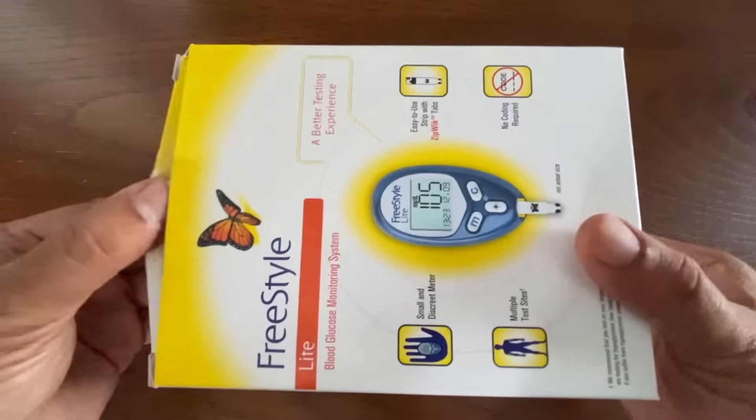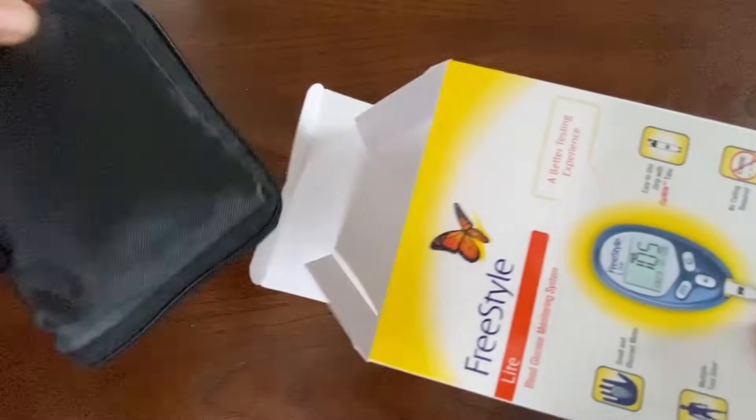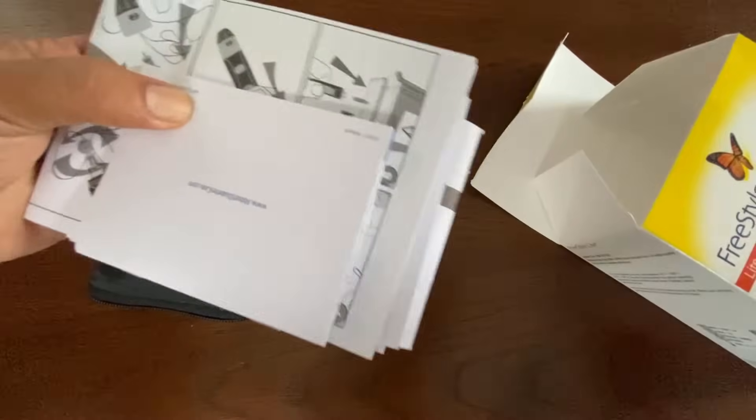This video shows the steps to use the Freestyle Light Blood Glucose Meter. The kit comes with a carrying case, quick start guide, and owner's booklet.